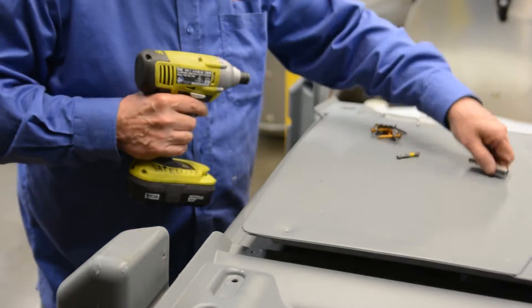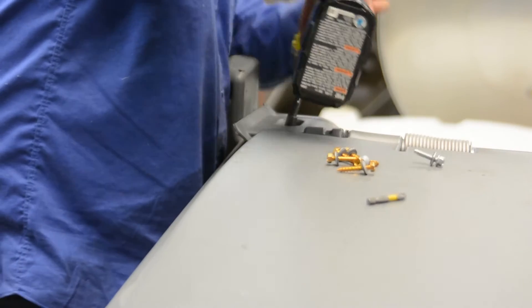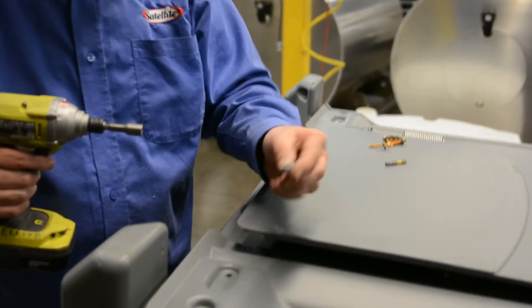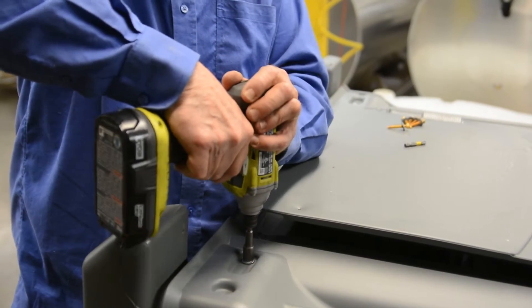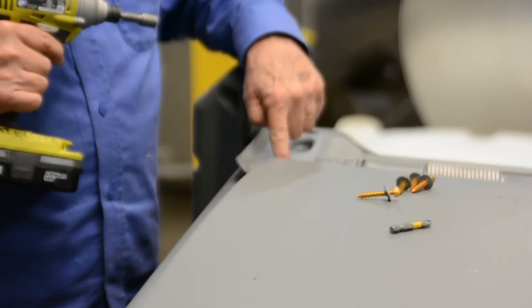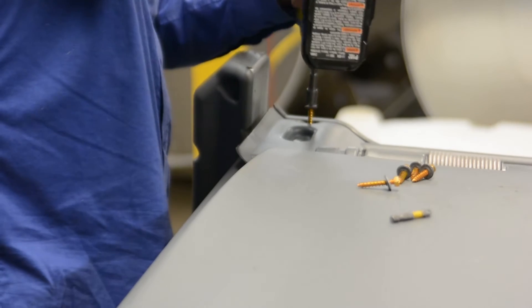Change back to your 3/8 driver bit. Line up your insert here and run it down. The other screw for the insert — run that in there. Then come back over here; there's a dimple here and a dimple under the hinge. Fill these two with lag screws.